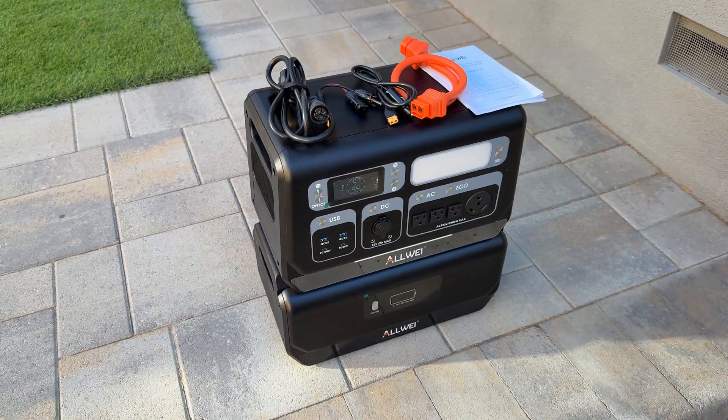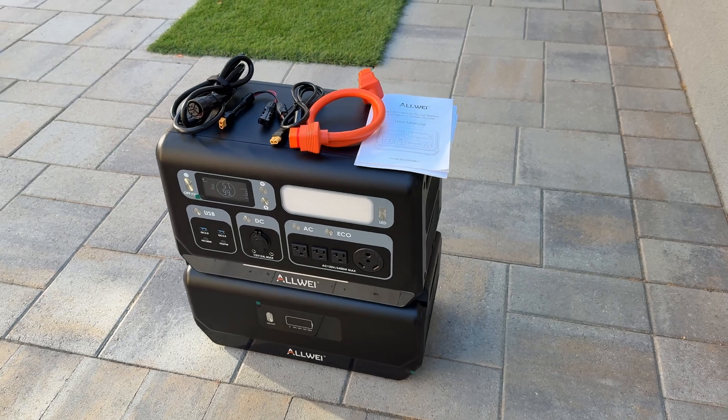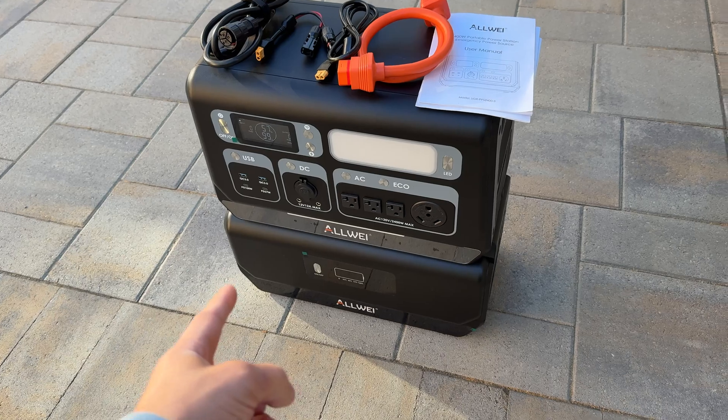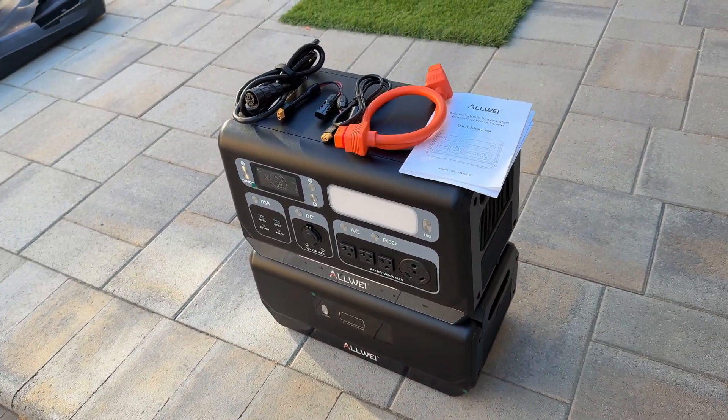In this video I'm going to overview this power station from Allway. This station can output 2.4 kilowatts and the capacity is 2 kilowatt hours, and we have a battery expansion unit which is an additional 2 kilowatt hours.